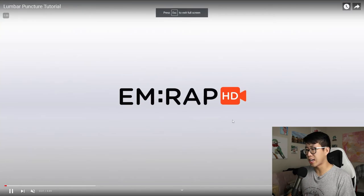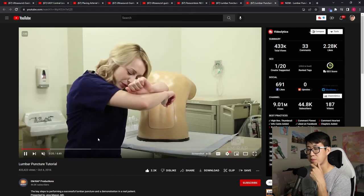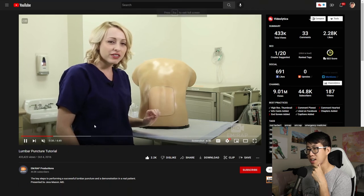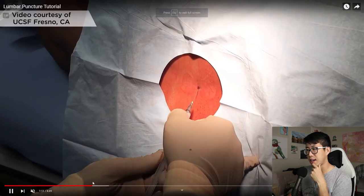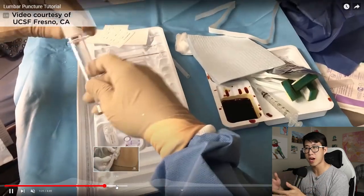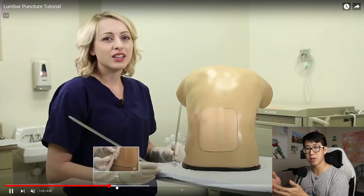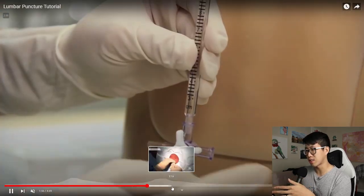Having the vertebra visualized like that is really helpful, but you also want to see it on a real life patient. I found this really good video from EMRAP Productions - they do it on a dummy but also on a real patient. It's a very helpful video for going through all the steps of doing the lumbar puncture in terms of prep, numbing the patient, actually doing the procedure itself, and then checking the opening pressure.